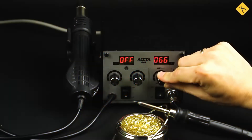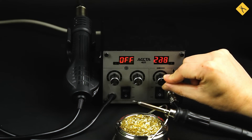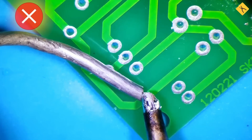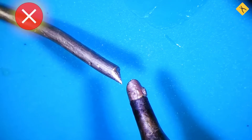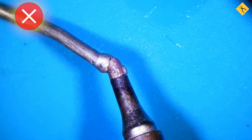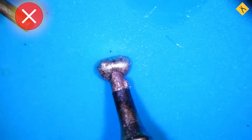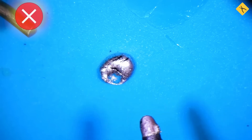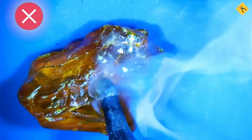A soldering tip should never be overheated. The optimal temperature should be selected for soldering. If the soldering iron is not hot enough, the solder on the surface cools quickly, leading to a weak joint. On the other hand, excessive heating results in rapid oxidation of surfaces and solder. Overheated solder forms a dark film and does not adhere to the tip. A sign of overheating is the rapid burning of flux and rosin with excessive smoke instead of smooth melting.